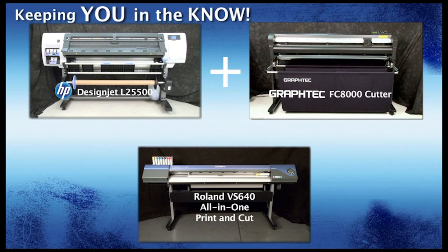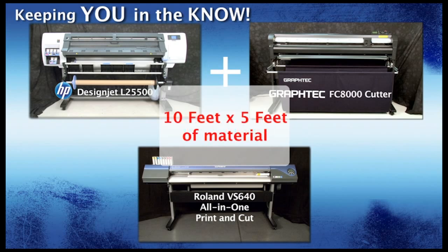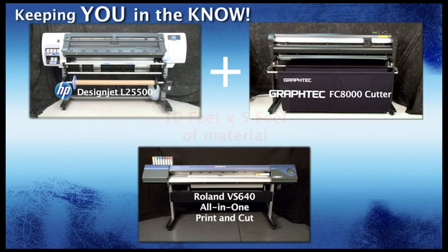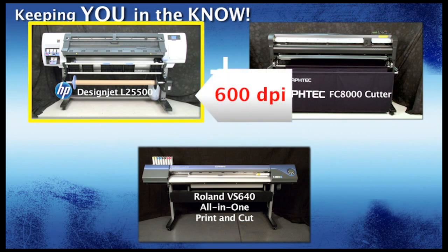Today's job for our competition consists of printing 84 decals using approximately 10 feet by 5 feet of material, and then contour cutting around each decal. Both workflows will be using the same type of material with similar settings. The Roland VersaCam will be printing at 720 dpi using its own Roland VersaWork software RIP, and the HP DesignJet will be printing at 600 dpi using the Onyx Production House software RIP.